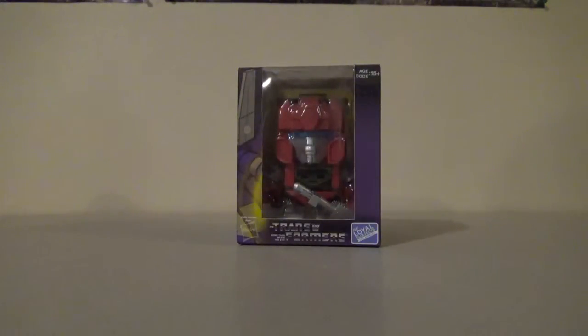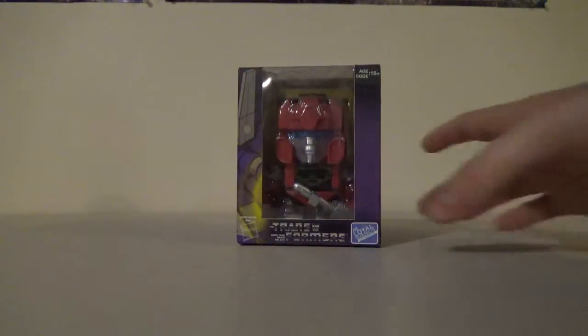Hey guys, Zach here, and welcome back to Tuesday Reviews. Today for Tuesday Reviews we have this Loyal Subject Slag figure. Now I know they changed the name to Slug, but it'll always be Slag to me. I just started using this new camera, but anyway, let's take a look at this.